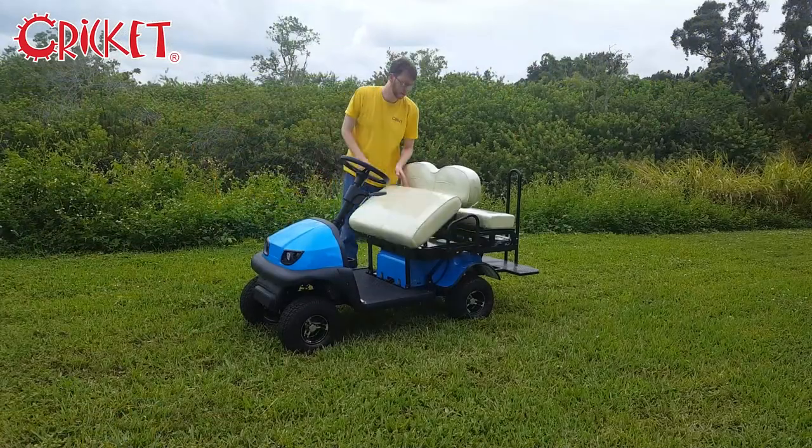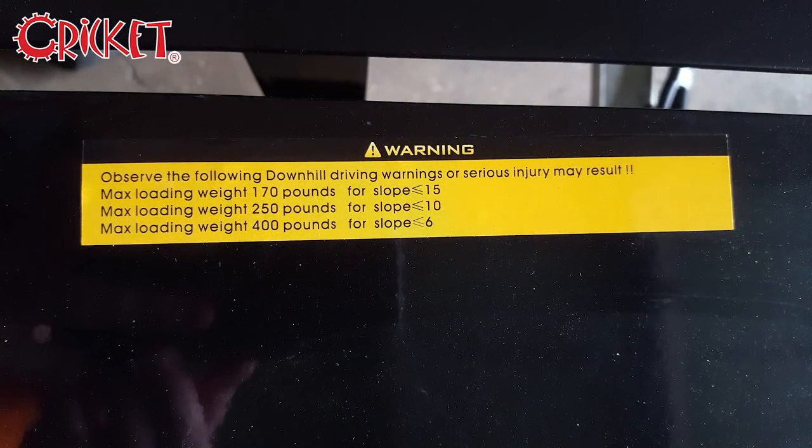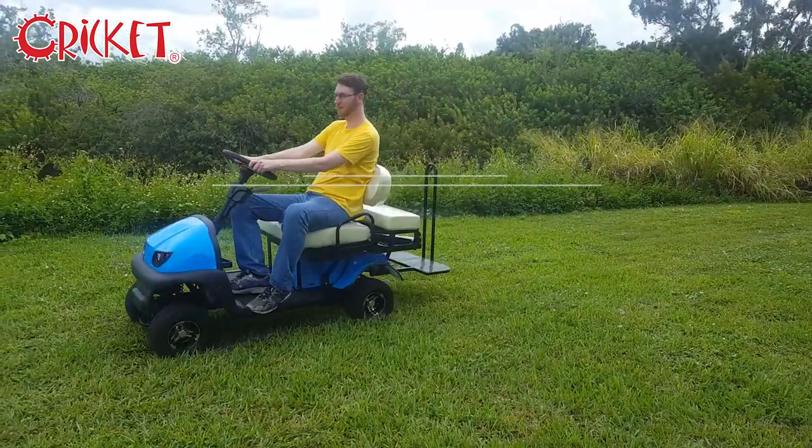If you're ever curious exactly how much of a grade is recommended for your cart, check out the safety sticker just beneath the seam. If you don't have the safety sticker, just look at the one in this video.